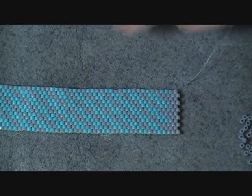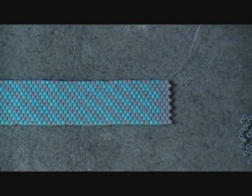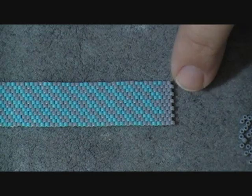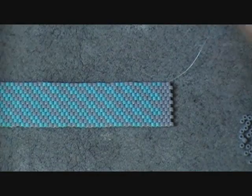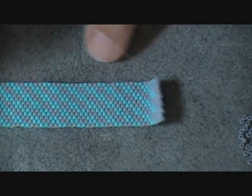Now, once you get that done you are ready to put your ends onto your bracelet. You will find a hundred different ways to put ends on the bracelet. I'm going to show you my favorite way to do it, but this is not necessarily the correct or right way by what some people might say, but this is the way I like to do it.